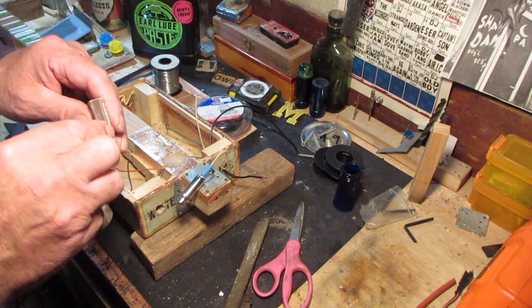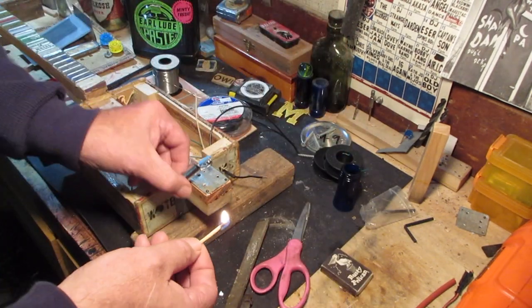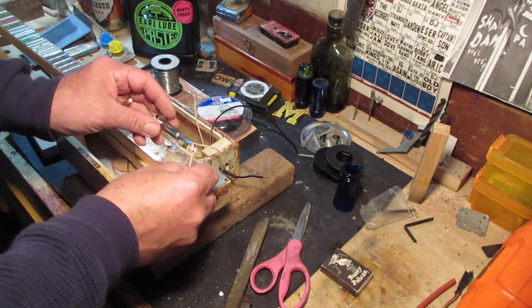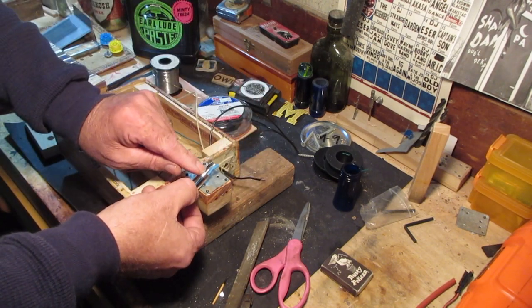I've got the hot wire soldered up. I'll take my trusty, rusty Pelican match and put the shrink wrap on there like so to get that out of the way. Then it'll be time to put my ground on right there.